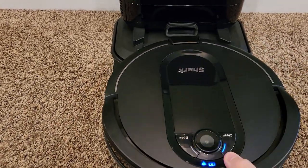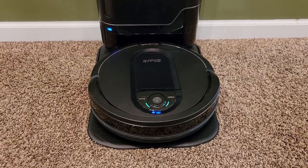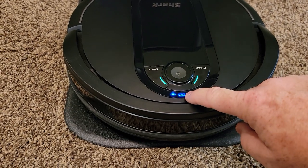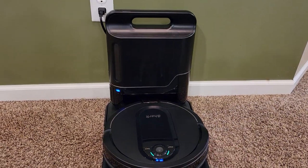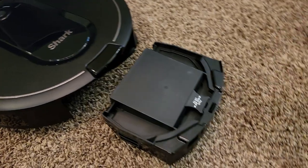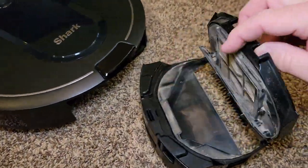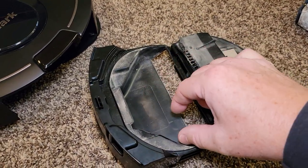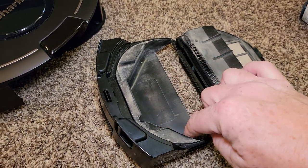It's very simple to put back on — you just line it up and slide it. The light turns blue and you can dock it yourself. The battery icon shows it's fully charged if it's all the way, half charged if it's halfway. Every time you dock it, it does empty it. When we first got this, there was so much dog hair that it would empty but then there would be a big chunk of hair on the side and I'd have to manually clean it.